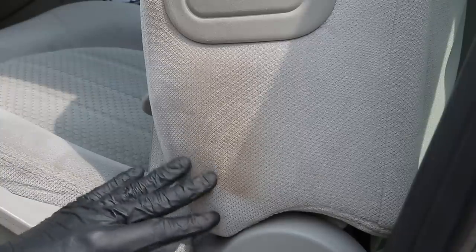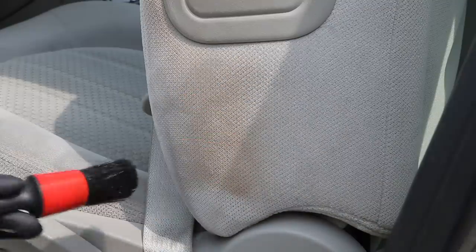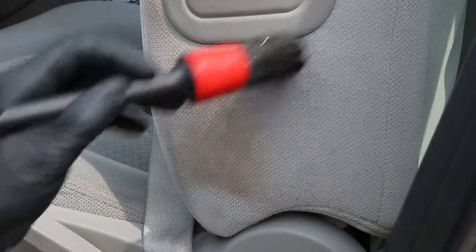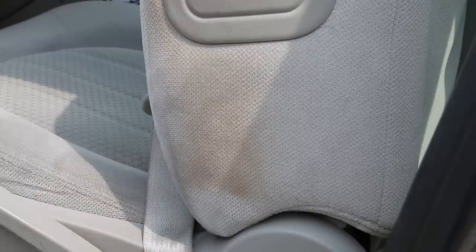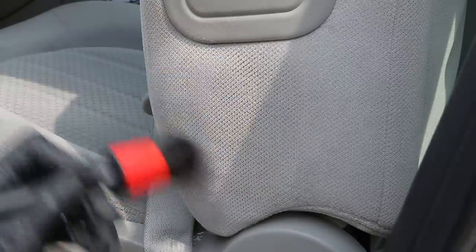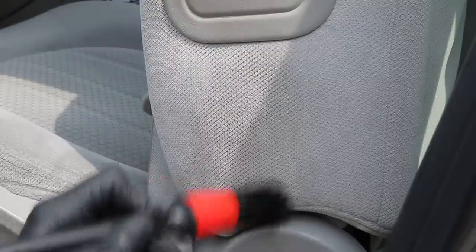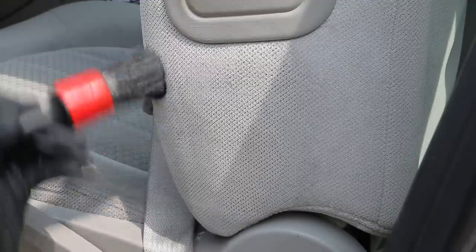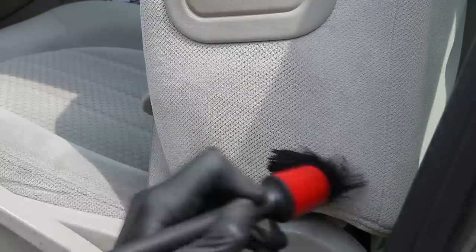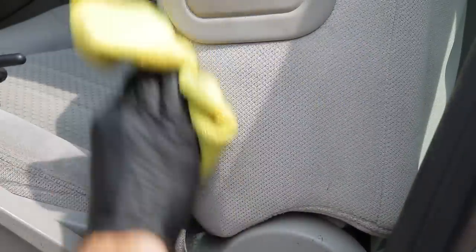Sometimes when you have spots on the sides, it's easier not to even use the extractor and just use Folex spray with a soft bristle brush. Some of these tighter spots along the edges, around the airbag, and in corners are easier to treat with spot treatment instead of an extractor. I'm just using soft pressure with the bristle brush doing small circular motions, letting the brush do its work. Then just use a clean microfiber cloth to wipe the area and remove any excess product or dirt from the surface.